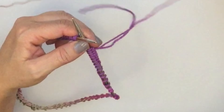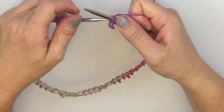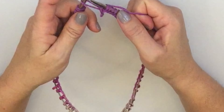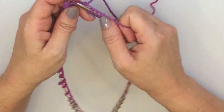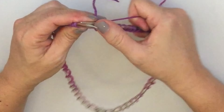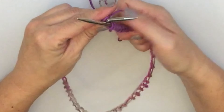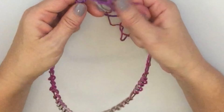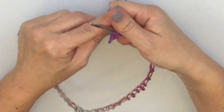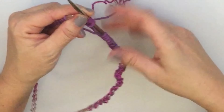Here's a little tip I really like: move your last cast on stitch to the left hand needle and then knit those two stitches together through the front and back loop — that's how you join them together instead of having a gap between the stitches. That counts as your first two stitches, and then we're just going to knit all the way around on this first row.